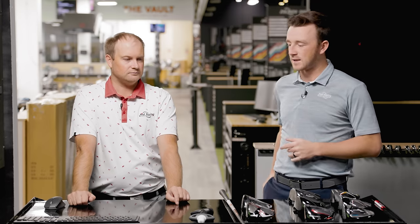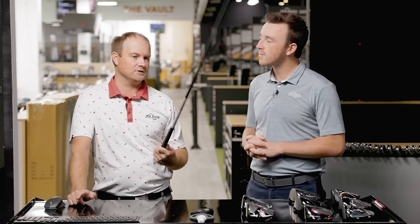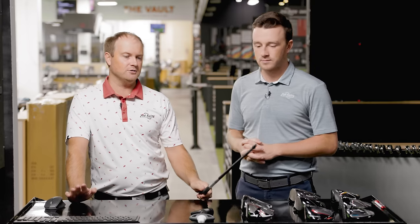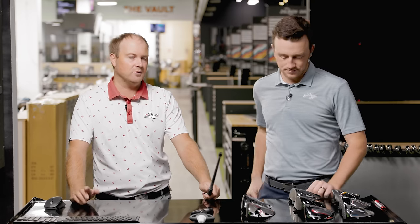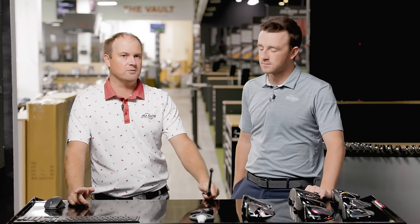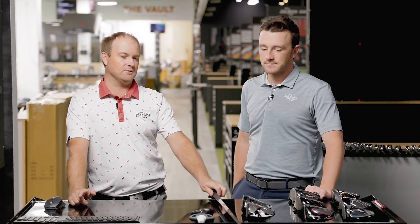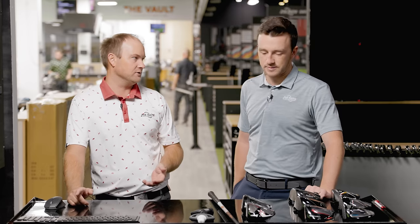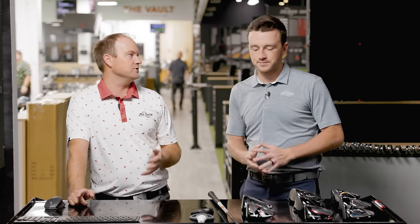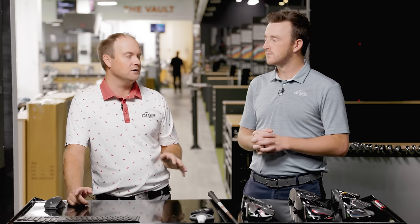Thomas talks us through the shaft and test format. At Second Swing, they use an all-fit system with a cog and screws so the exact same shaft can be played in all club heads. For today's testing, the goal is to hit five or six shots with each driver at about 100 miles per hour club speed. Thomas also wants to play around with attack angle — rather than swinging with a very upward attack angle, he'll aim for closer to neutral. For that reason, all drivers will be set to 10.5 degrees of loft, using the Graphite Design IZ 5S golf shaft.